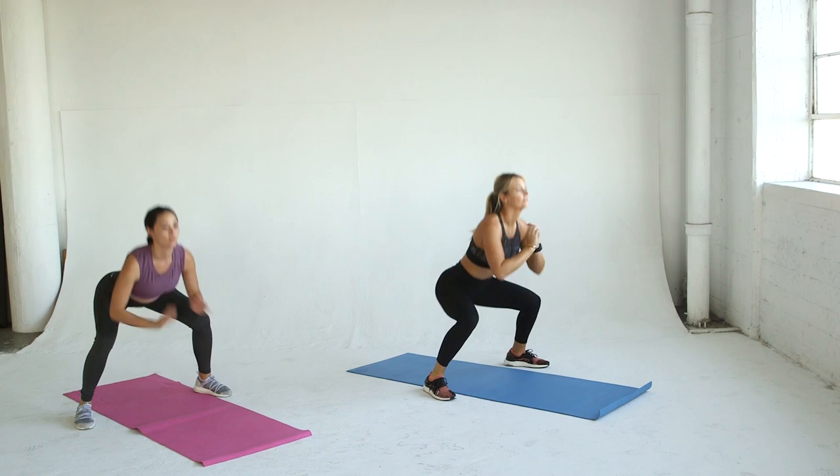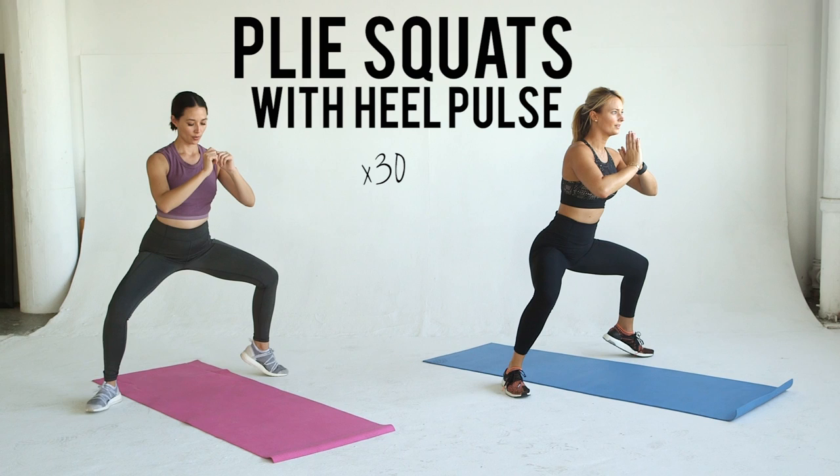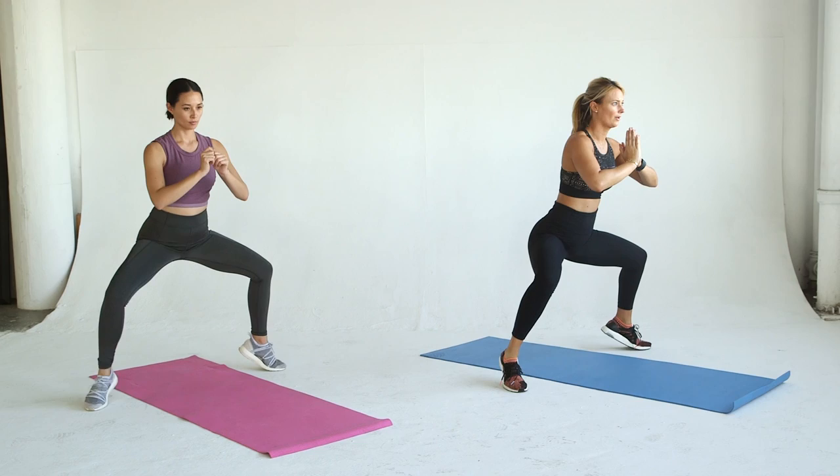We're going to bring your heart rate down a bit with this next move, but your glutes, hamstrings and quads will feel the burn. With your feet wider than shoulder width apart, turn your feet slightly out and squat deep. Raise your right heel, lower it and raise the left heel. Repeat for 30 reps total.